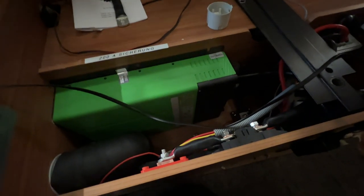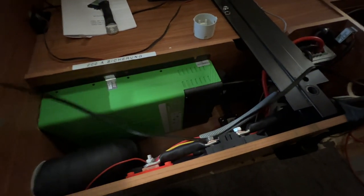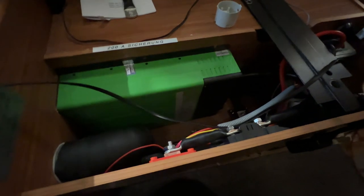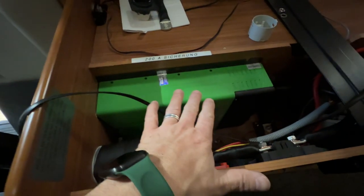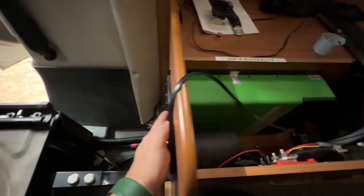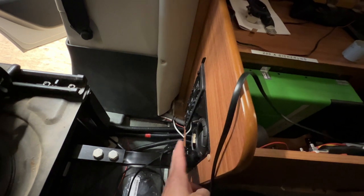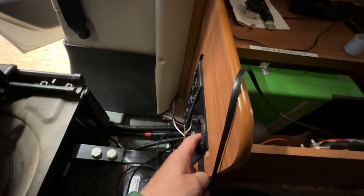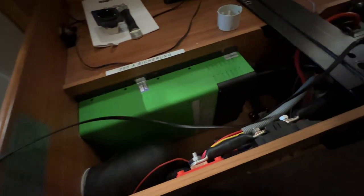Hier schaut das Ganze noch ein bisschen chaotisch aus, weil wir natürlich nur mitten im Bau sind und hier nur 25 Kabel rumhängen, Steckdosen und so weiter. Hier haben wir den Wechselrichter montiert mit der Lüftung hier raus, damit er sauber ausatmen kann. Hier kommt nur eine Steckdose rein, hier kommt nur ein Heizungsentlüfter rein, weil er ja noch eine Zusatzheizung kriegt. Dann haben wir hier auch den Ladebooster verbaut.